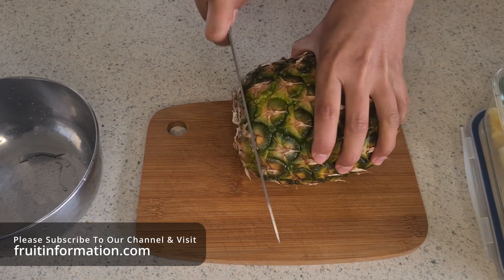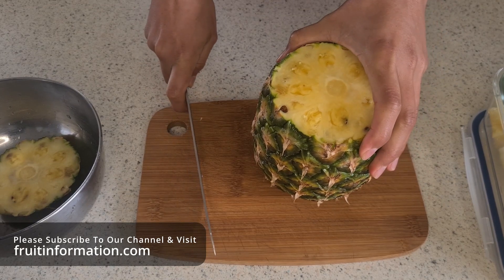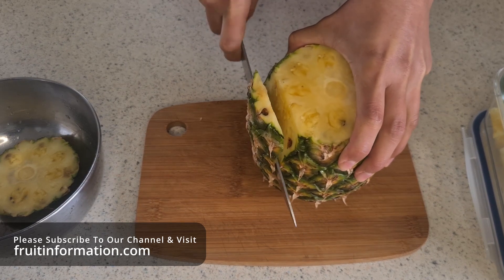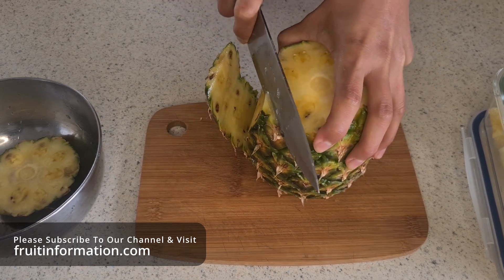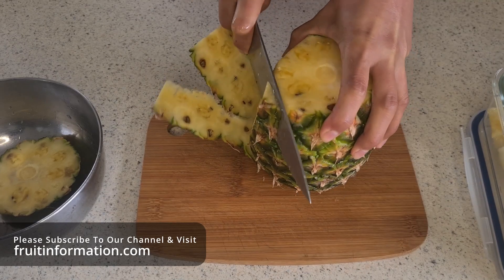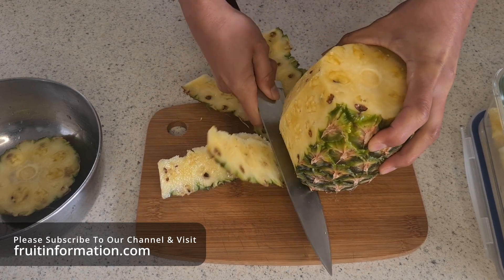Just cut the top off, remove the top like that. Now this time we're going to cut down the sides like we did in the spiral method, but we're going to cut deeper. The drawback with this method — while it's faster and simpler — is that it removes more flesh, because you're trying to get rid of those brown spots when you remove the skin. We haven't removed the bottom part yet; we're just cutting down to the bottom part like that, and we'll remove the bottom part once we've skinned the sides. Straight down, cutting a thicker cut this time to get rid of the brown spots.